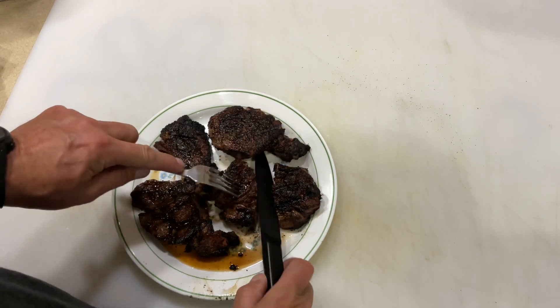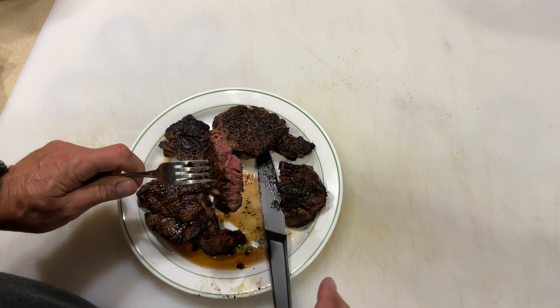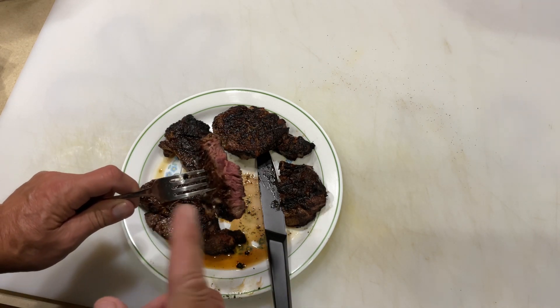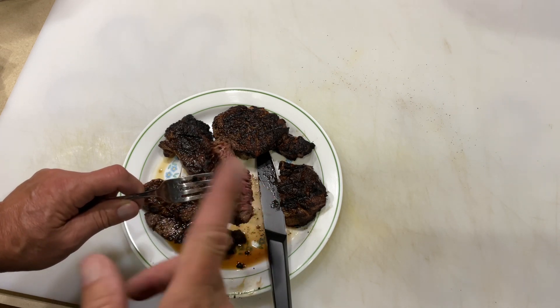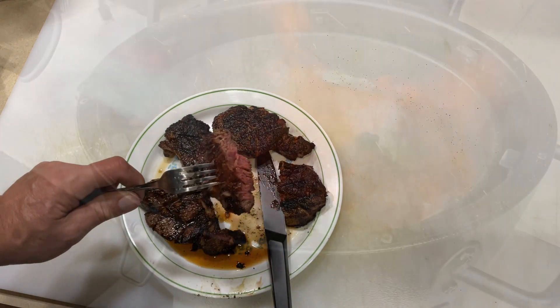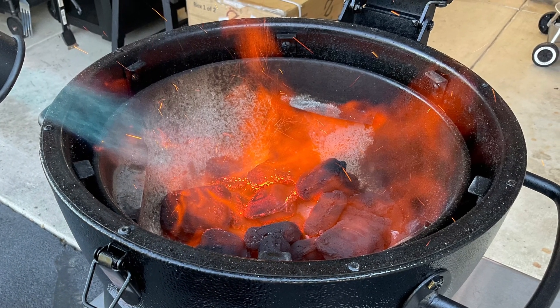I'm telling you what, folks — that's good stuff right there. Acorn, Char-Griller Kamado — check it out. Tom Horstman on YouTube: thumbs up, leave a comment, I'll leave a link down below to the review I did on this grill. And as always, thanks for watching.